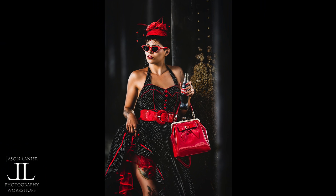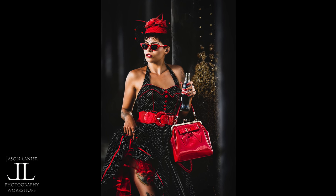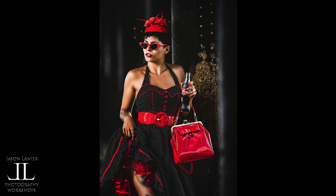So do we normally use a 400mm for portraits? Well, no. But it is fun to show the difference and not always have stuff be wildlife or sports with a lens like this.